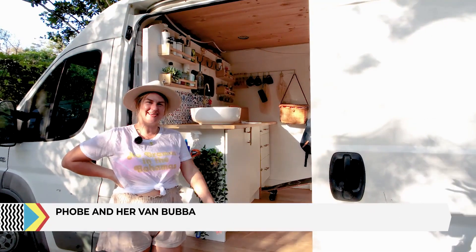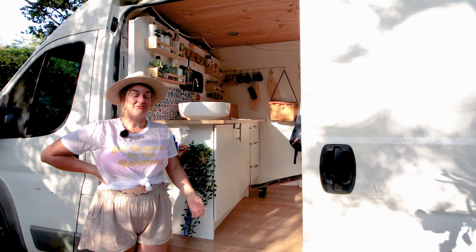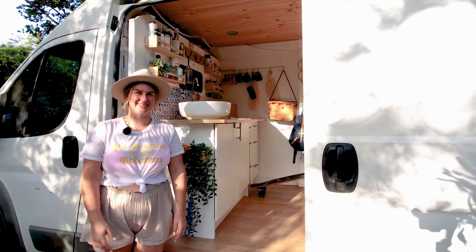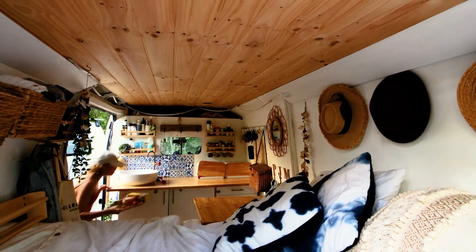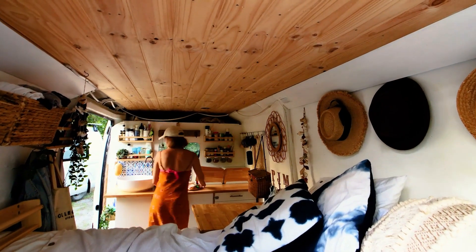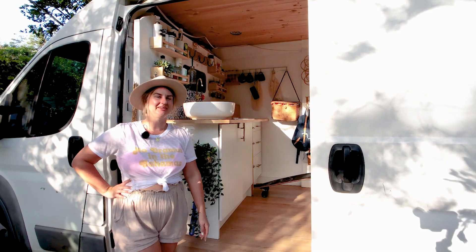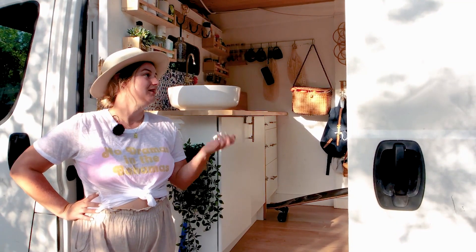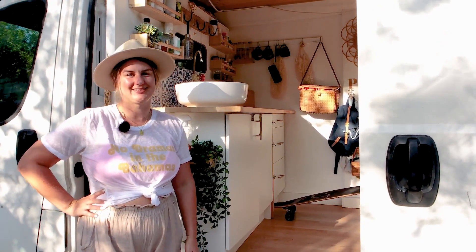My name is Phoebe and this is my van, Bubba. At the moment I work full time in law, and I'm finishing my uni degree for law at the same time — very busy. I've been living in the van full time for about a year now, going into my second year of van life. Originally from Queensland, I lived overseas for about eight years and came back four years ago. Most of the time I'm in the northern beaches of Sydney, and every now and then I'll scoot over to the eastern suburbs as well.